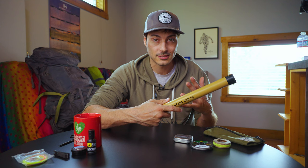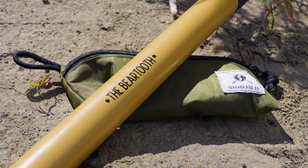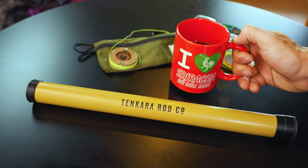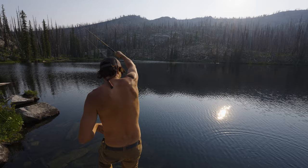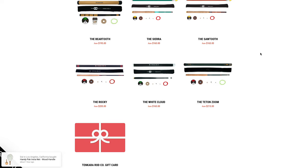Let's talk about the gear you'll need to get into tenkara fishing. It's really simple — you'll only need to buy one neatly packaged tenkara setup. I went with a company called Tenkara Rod Company. They're out of Idaho Falls, and me being from Idaho, I wanted to buy local. They're a big player in the tenkara market, and a lot of their rods have cool Idaho names like the Sawtooth or the White Cloud.